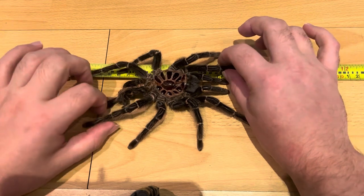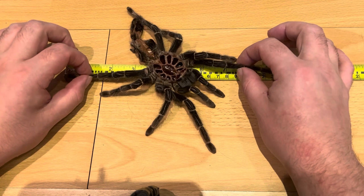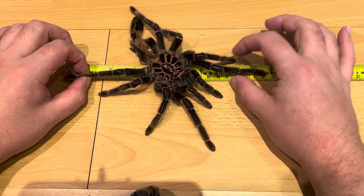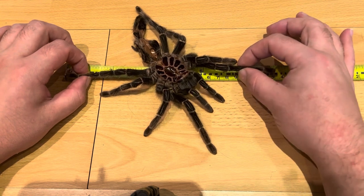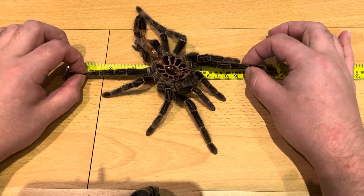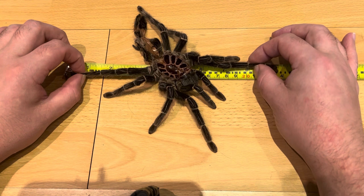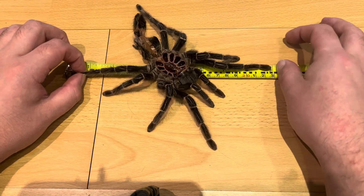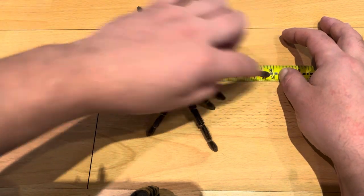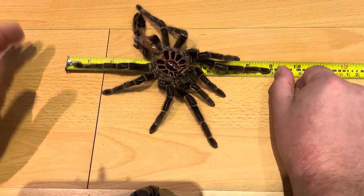Let's try the diagonal leg span measurement and see if there's any difference. She may have been fully grown and that's all she's going to hit. Oh no, it looks like she's definitely grown a little bit — she has grown like four millimeters. A very small amount of growth.